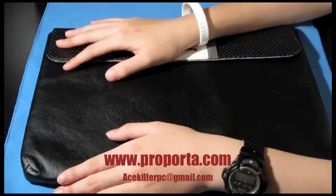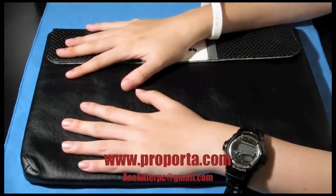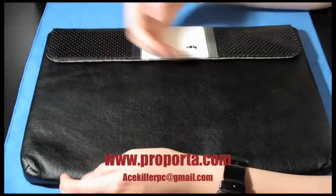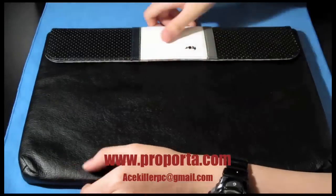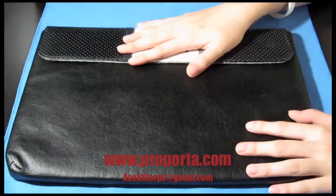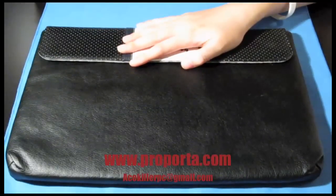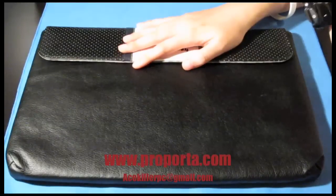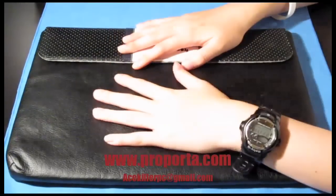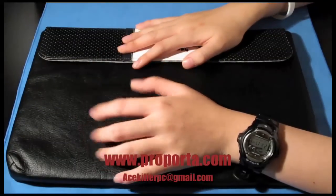This is the black version. So this is faux leather, guys — it's not real leather. For fake leather, I'm not exactly sure if it's a decent price, but for the brand Proporta, it's a good brand, so I think you're getting quality when you buy this sleeve.